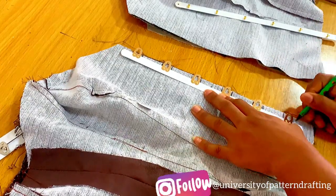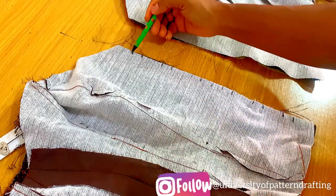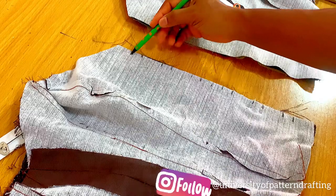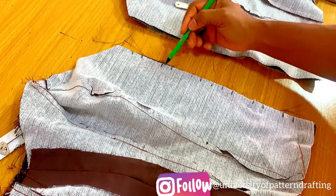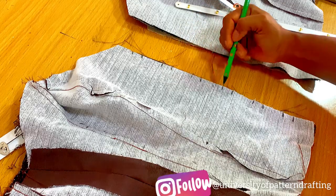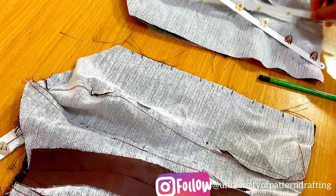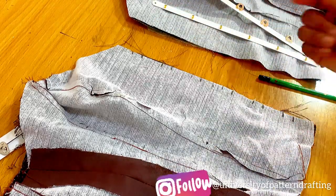Once you are done marking, ensure that you leave your seam allowance at the top and at the hem of your corset. So you sew to that point, lock your stitch, leave that space, sew that spot, leave this space open, lock your stitch, sew to this point, lock it, and then just leave this space open for the loops. So that's what we're going to do here.